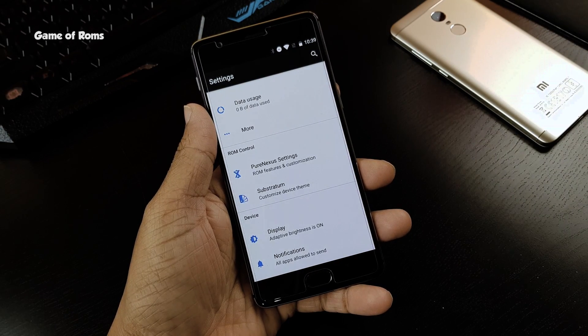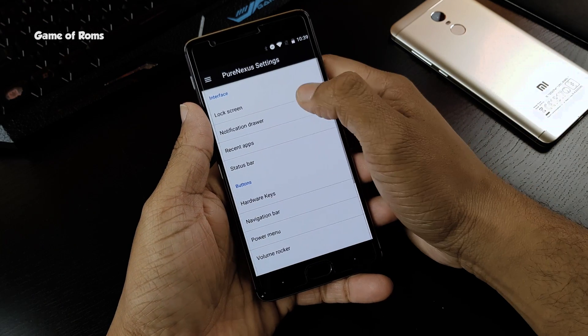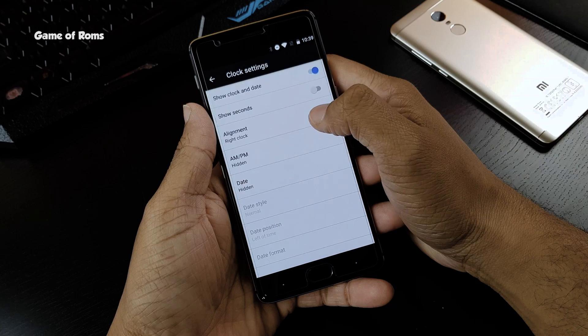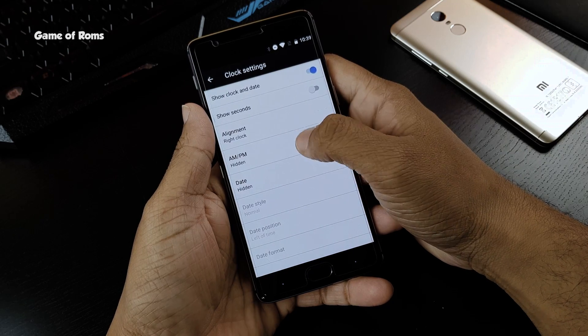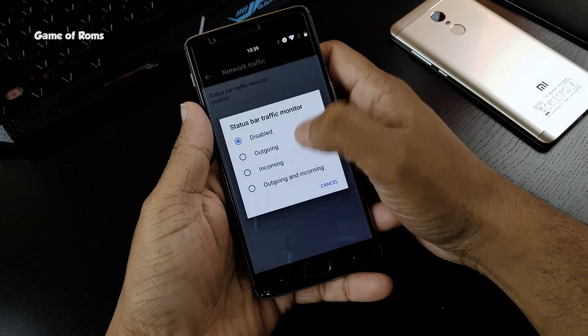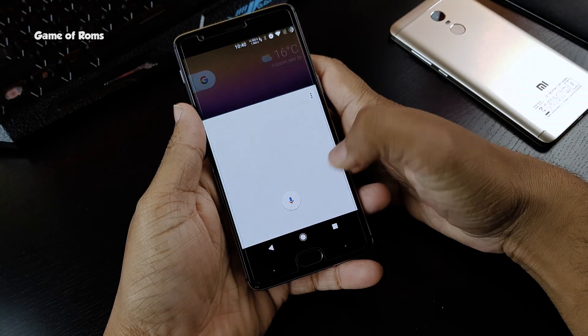Let's focus on features. This ROM has almost all the customization that you might ever need — from status bar to button customization at the bottom. You can change your clock position, change the battery icon, change the notification menu, change the power menu, and also enable on-screen navigation buttons.